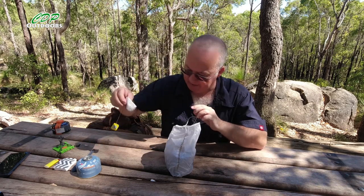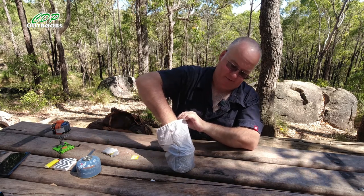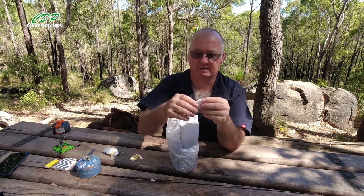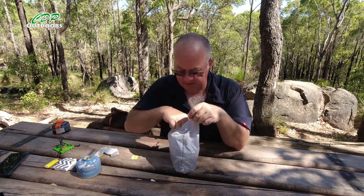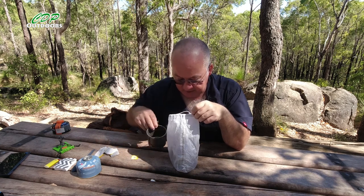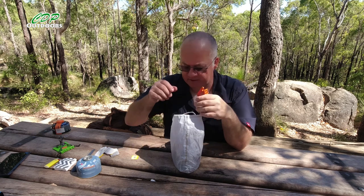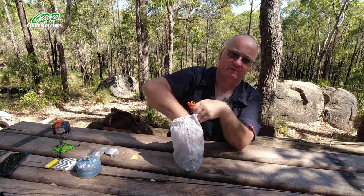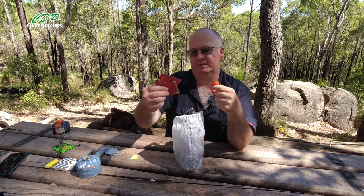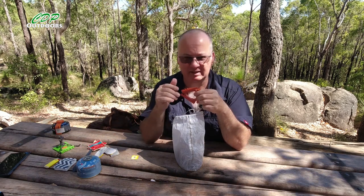I carry tea bags in the kit. I used to carry instant coffee sachets, but after getting into fresh ground coffee every morning those instant coffees just didn't do it for me anymore — they actually put me off wanting to drink coffee on the trail.